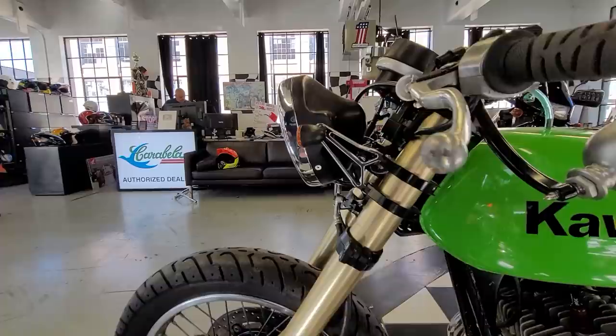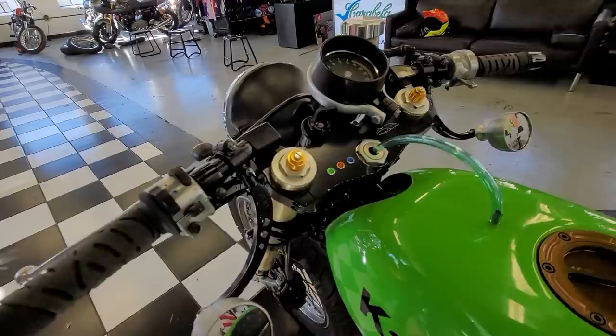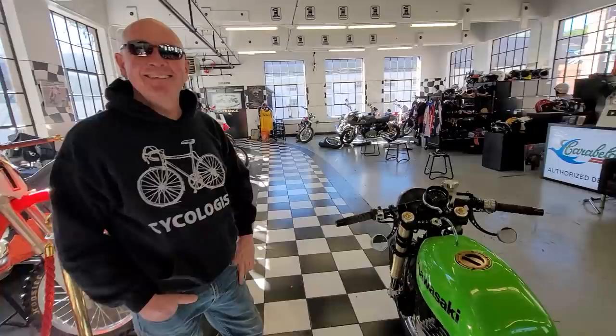That's a custom headlight mount right there, and kind of like a European-spec front headlight. And this is the original tachometer. Clip-on bars. This is actually a Summit Racing tachometer mount — for like a GM 350 or something like that. That's cool.